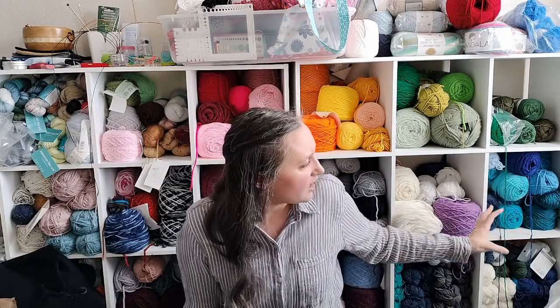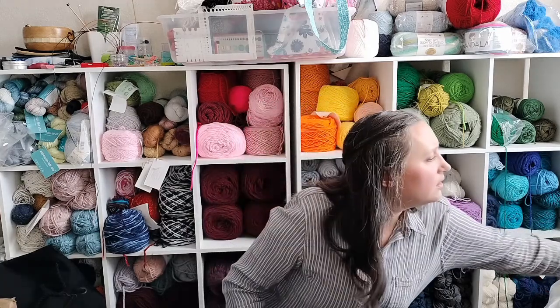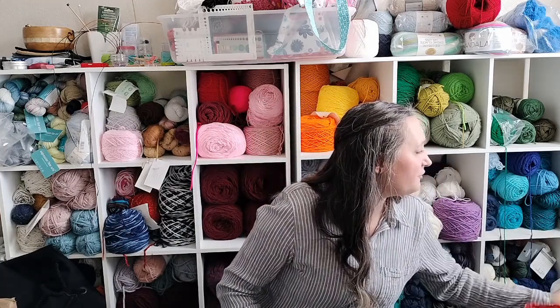Over here I've got one, two, three, four, five tote bags with pattern and yarn all ready to go.